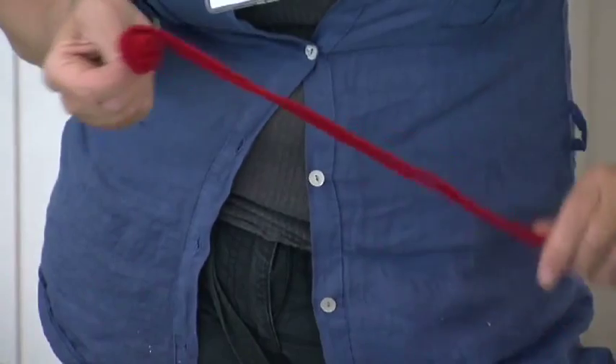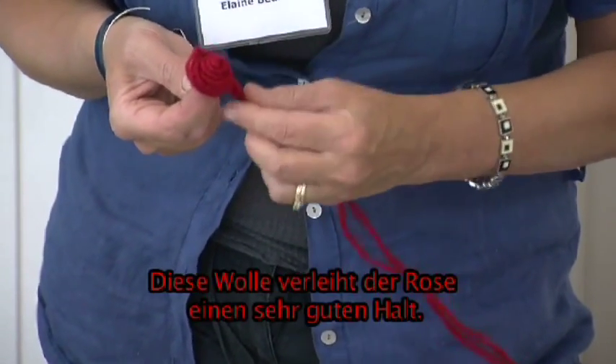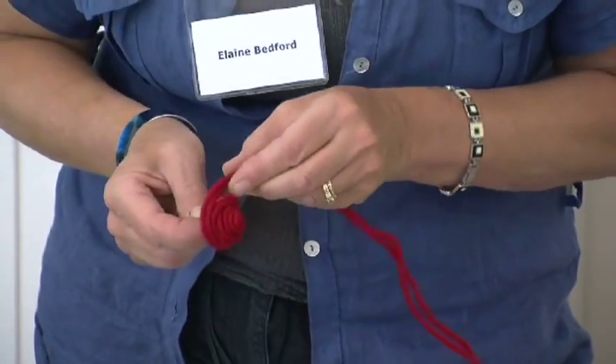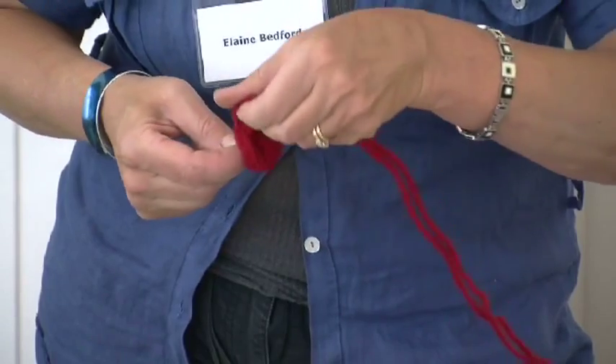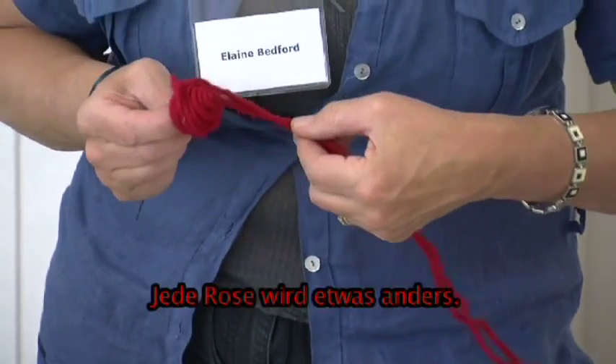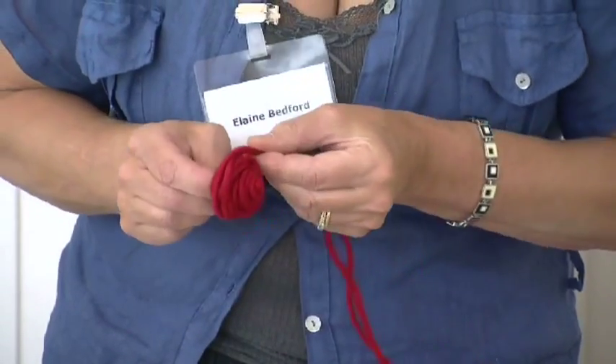This will give you a better rose shape — you're actually trying to create the petals and the movement that we get in a rose. So wind it around and around; every one will be slightly different and you will create your own style.